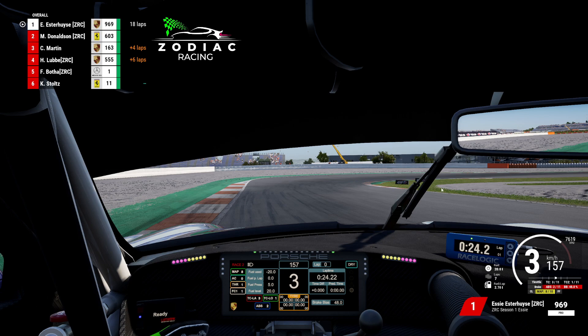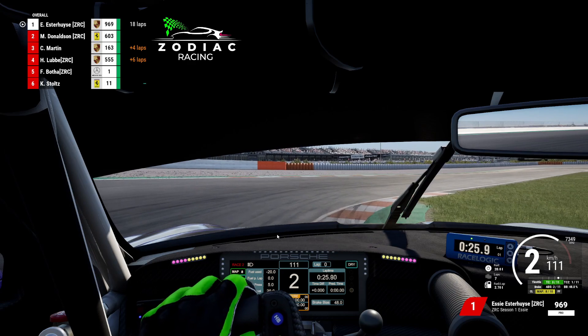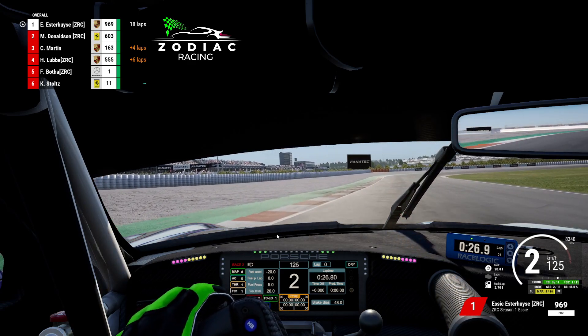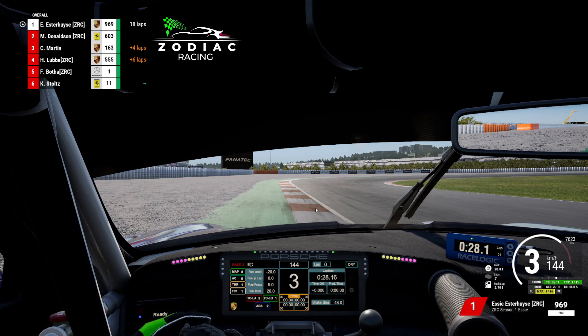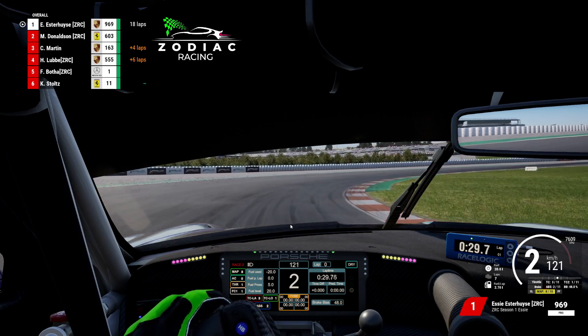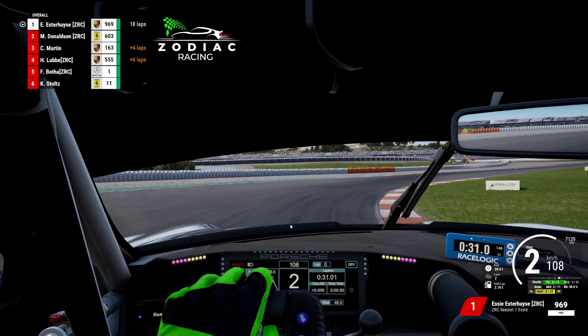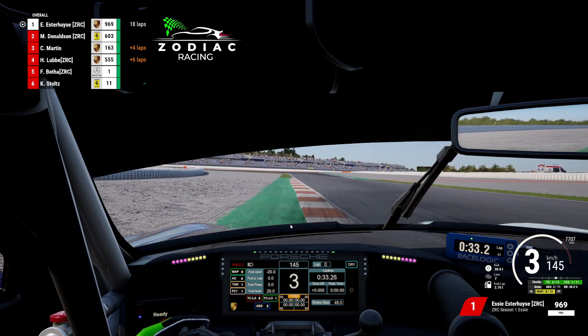Get on the power early - don't run too wide on the exit though because it is quite tight on track limits there. Trail it in down to second gear, over the green part on the inside, just hold it and get on the power as soon as you can. Straighten the car out - I got a little loose on the rear end here and had to do a little correction. Halfway down this little straight will be your brake marker for the next turn. Same as the previous one - you want to brake and trail it in to second gear. Get your wheels on the inside as much as possible, and as soon as this green part on the inside ends, that's when you want to get back on throttle.